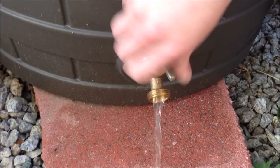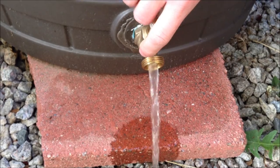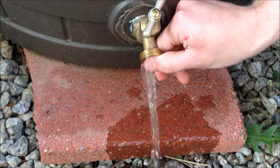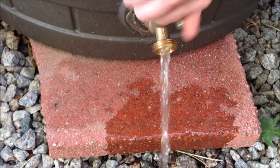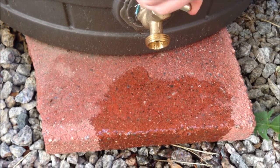We had a couple of rains and the barrel is now full, as you can see. Open up the tap and you have some pretty good water pressure coming out. This is threaded to accept any standard garden hose.